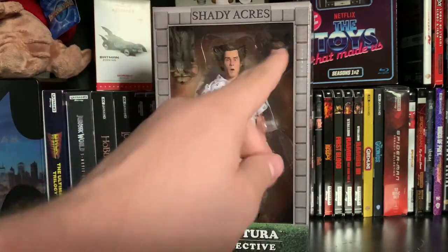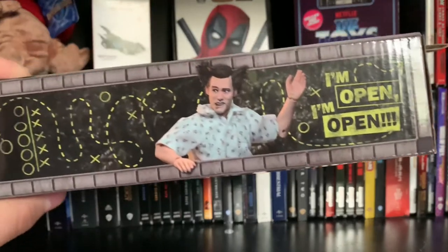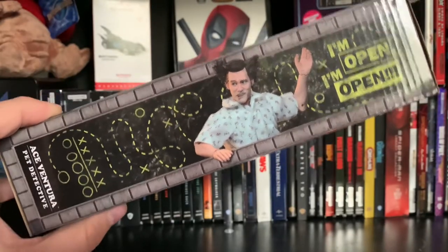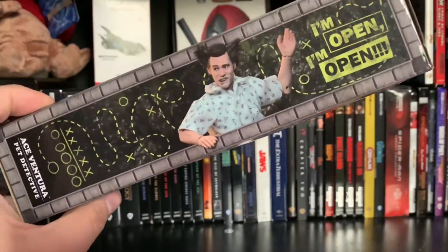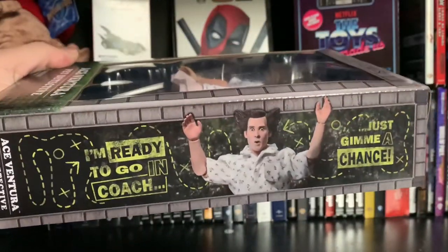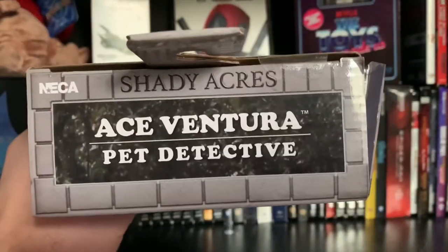We'll take a look at the packaging. You've got a nice window box with the Shady Acres logo at the top, and then it says Ace Ventura Pet Detective down at the bottom. On the side, there's a shot of the figure with what I call John Madden-style sketching — play diagrams — and it says 'I'm open' right there.